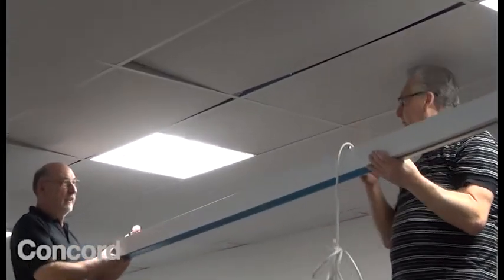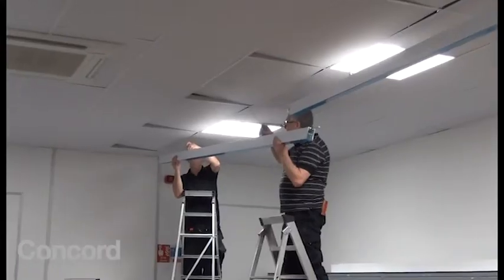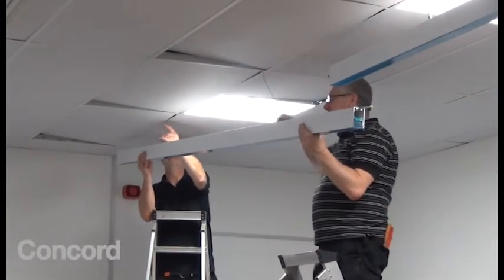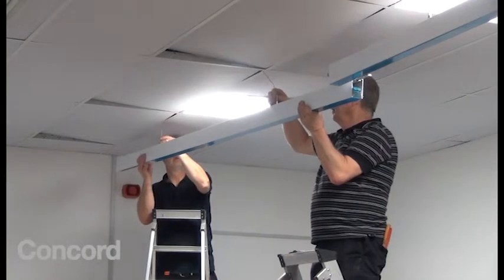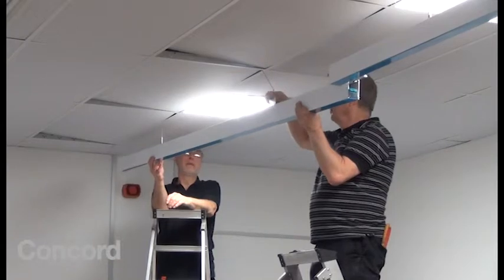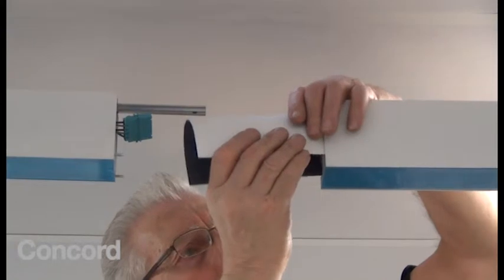Suspend each half by threading the catenary wires through the suspension clutches and tightening. Repeat the same process for the other half.